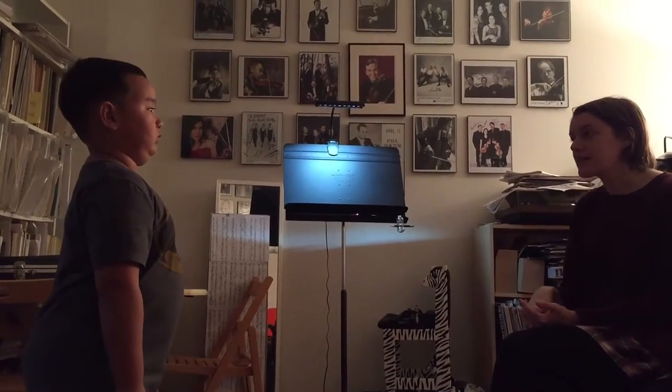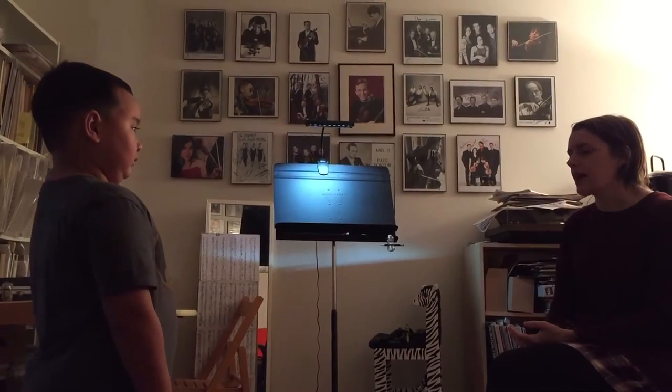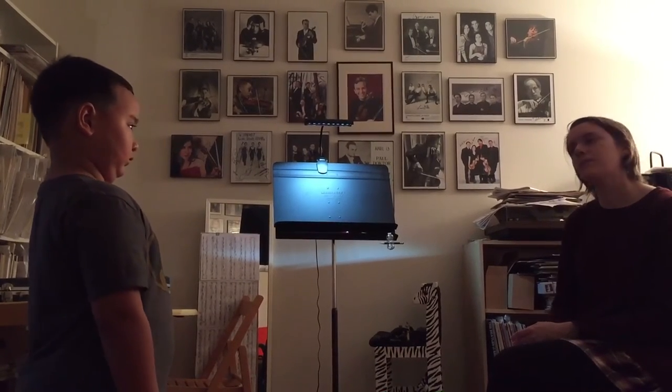Keep practicing your reading assignment, because it would be good if you have a whole week to kind of get back into that. And the bow hold. That would give you plenty to practice. Okay?